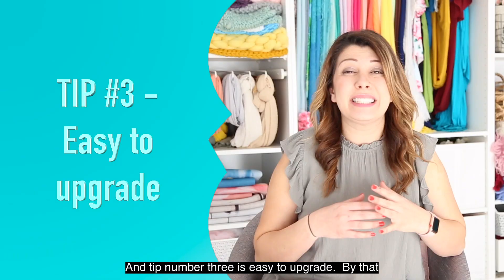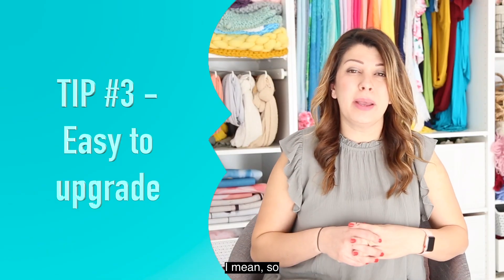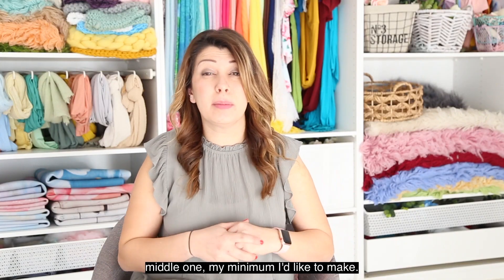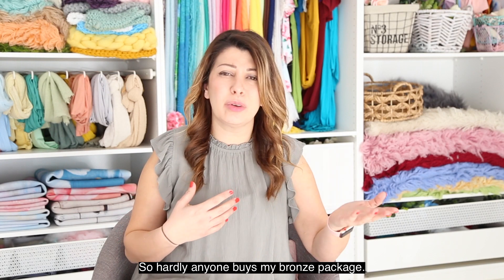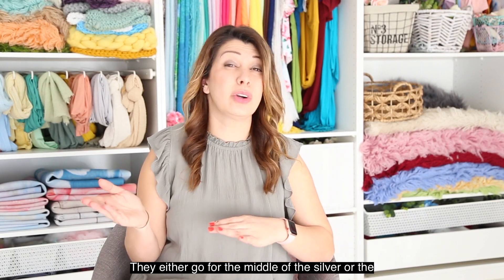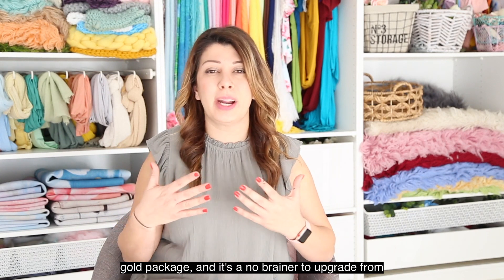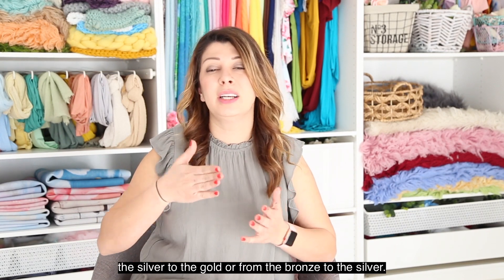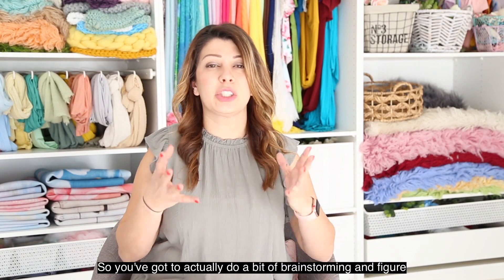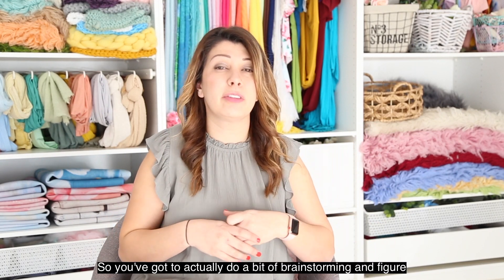Tip number three is to make it easy to upgrade. I have three packages — bronze, silver, and gold. I make the middle one my minimum, so hardly anyone buys my bronze package. They either go for the silver or the gold, and it should be a no-brainer to upgrade from silver to gold or from bronze to silver.